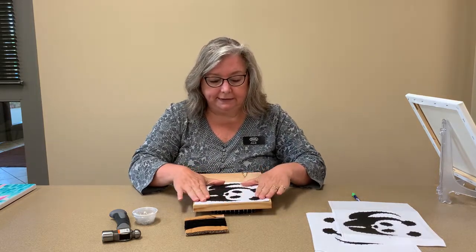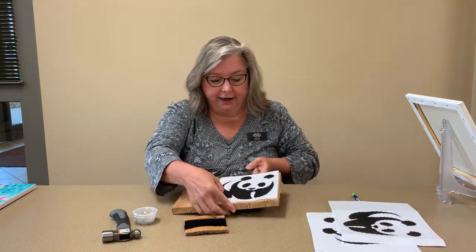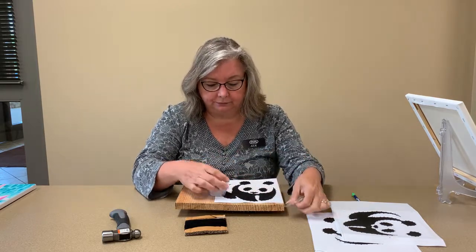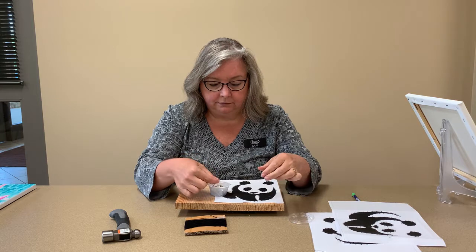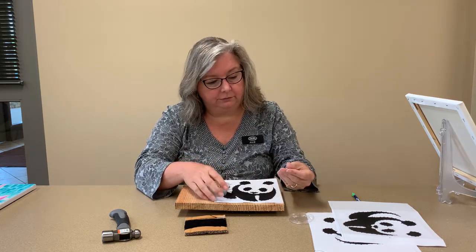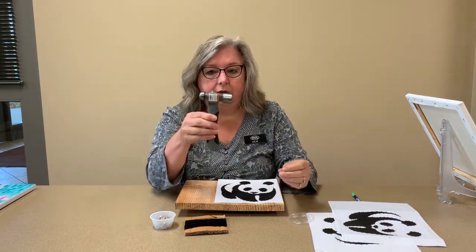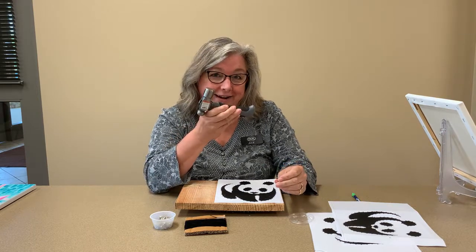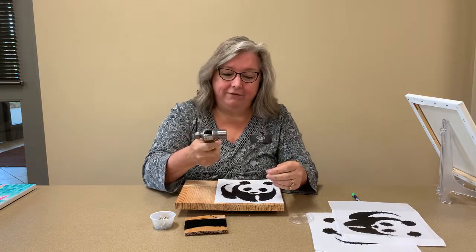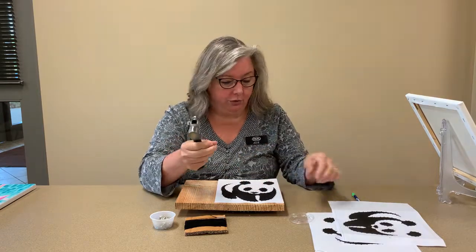Once you've done that, you each get a pot of nails — one-inch nails with a head on them. This is the best kind of hammer to use; I like these little dinky hammers. They're quite heavy and they will do the trick.